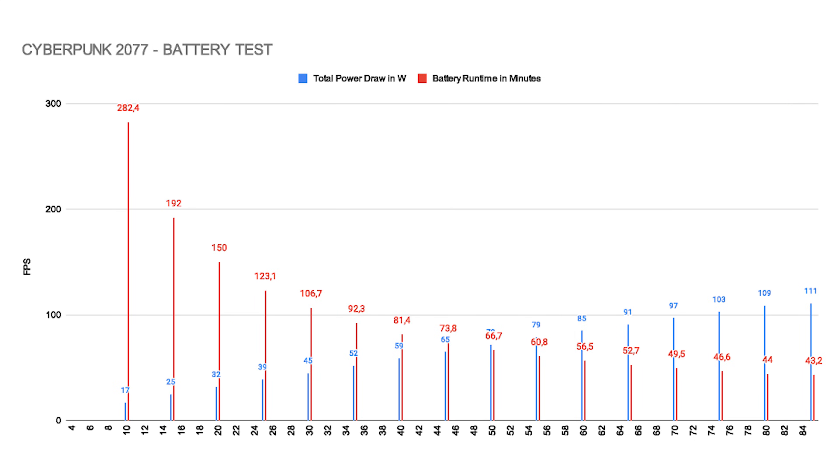Speaking of the battery, let's look at actual system power usage at a variety of TDP settings and the resulting battery runtimes. These numbers are pretty similar for both the 395 and the 385. Battery runtimes are the red bars and total system power draw per TDP setting is shown in the blue bars. The additional power consumption on top of the chip's TDP increases as TDP goes up — at 15W TDP, total consumption is around 25W, so only about 10W more.